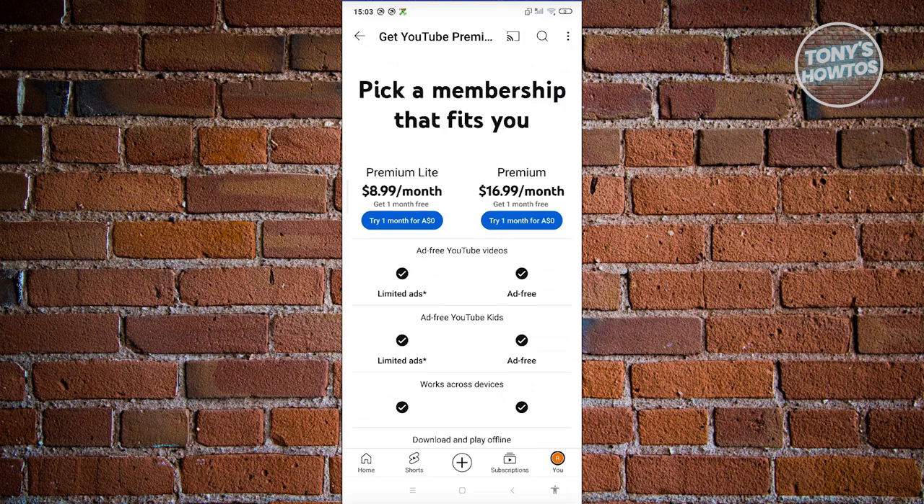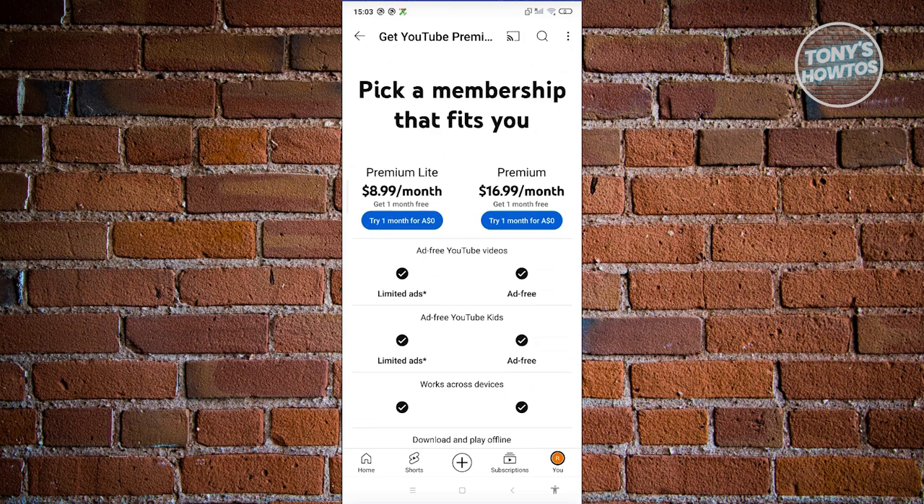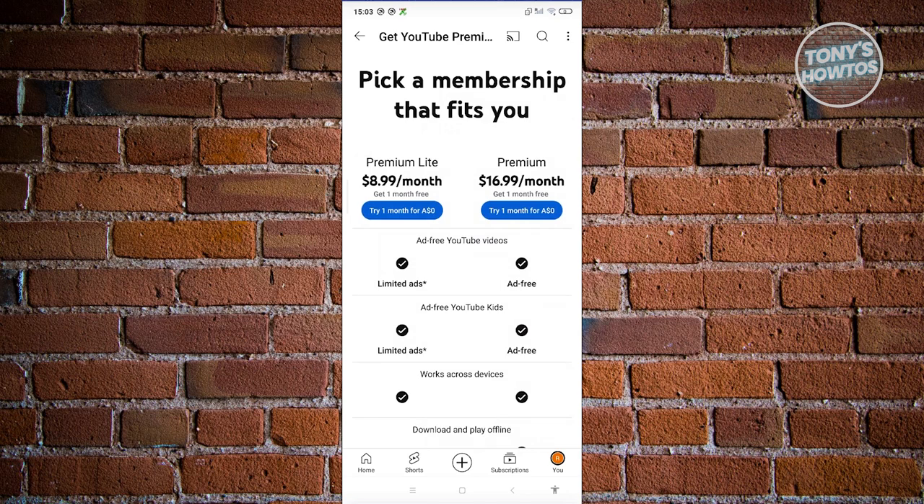The plans available on YouTube would depend on your current country or where you're currently located. If you want to use Premium Lite, go ahead and click on "Try one month for zero Australian dollars."